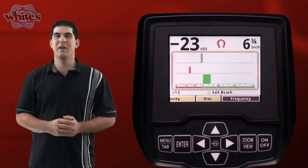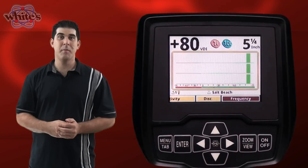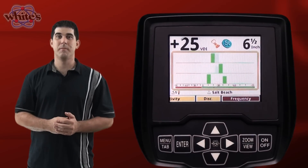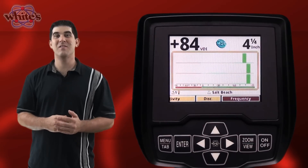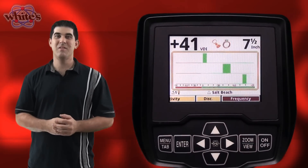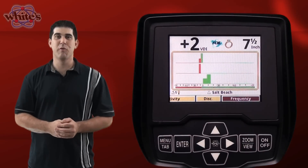The main part of the search screen is a three frequency spectrograph. The top of the screen features VDI number, icons, and depth associated with the target signal. Below the spectrograph is the status line which contains icons for the status of the wireless headphones and backlight.